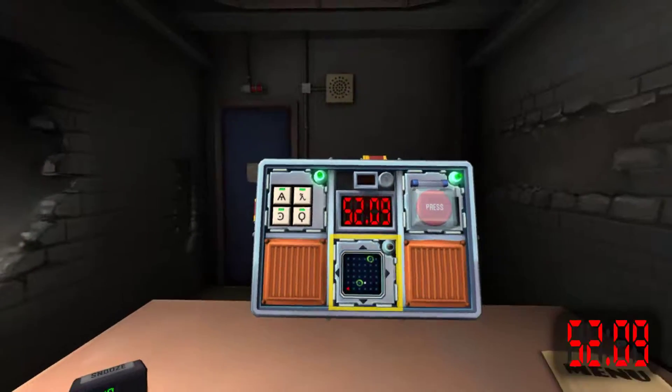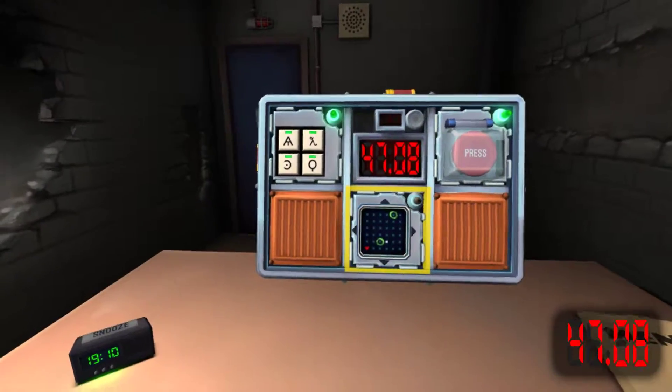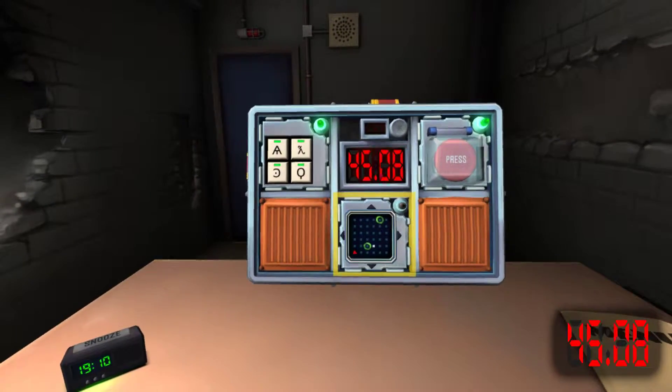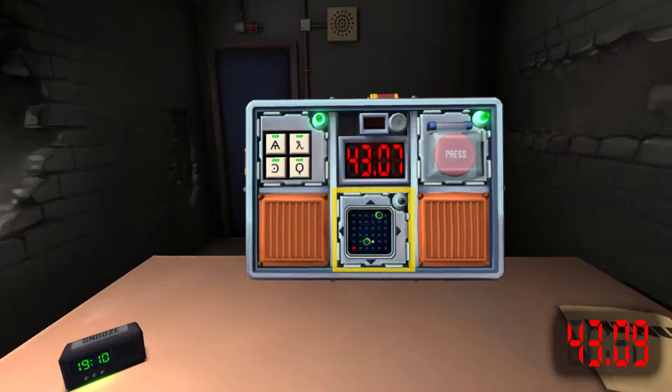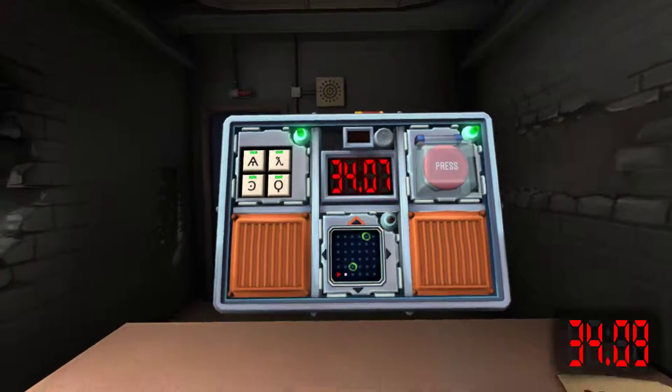Second is row five, column three. Row five, three. Yes. So it's not like row two, column three? Yes.